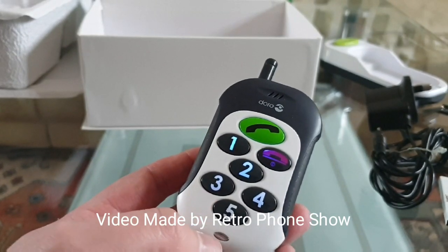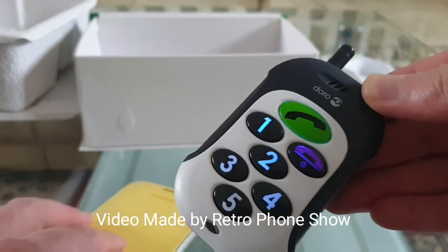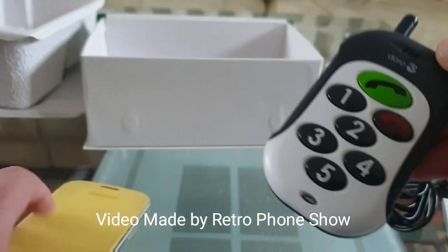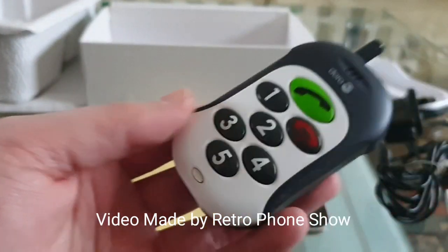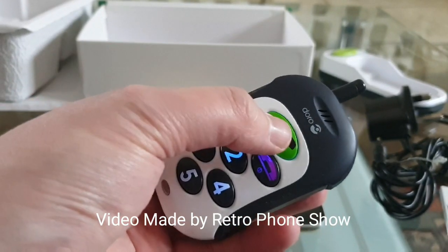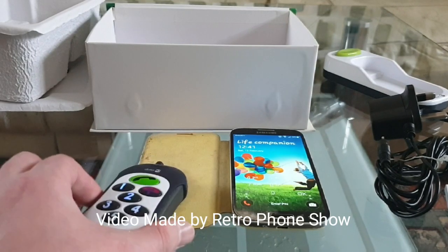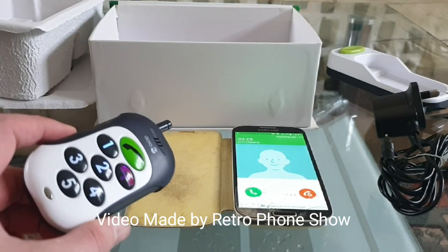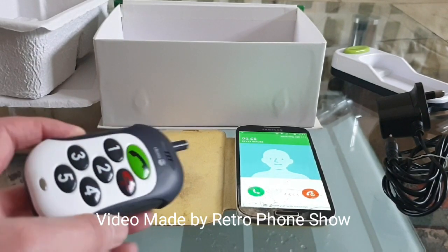I've got the SIM card in here, which you just saw me put in, and I've got one number stored which will ring this other phone. I just stored the one on number one. So let's put the phone in here so you can see it ring. You press number one — or whatever number you want — and then ring. I'll give it a couple of seconds and it'll start ringing. Here we are. Press hang up now.